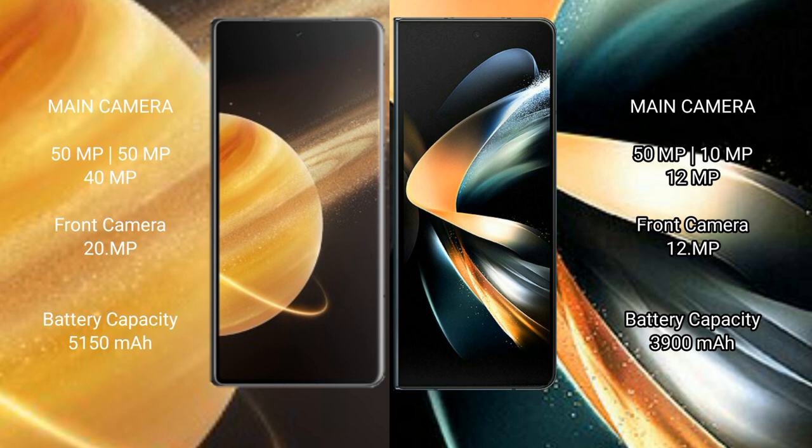Honor Magic V3 packs a 5150mAh battery with 66W fast charging support. Samsung Galaxy Z Fold 4 packs a 3900mAh battery with 25W fast charging support.